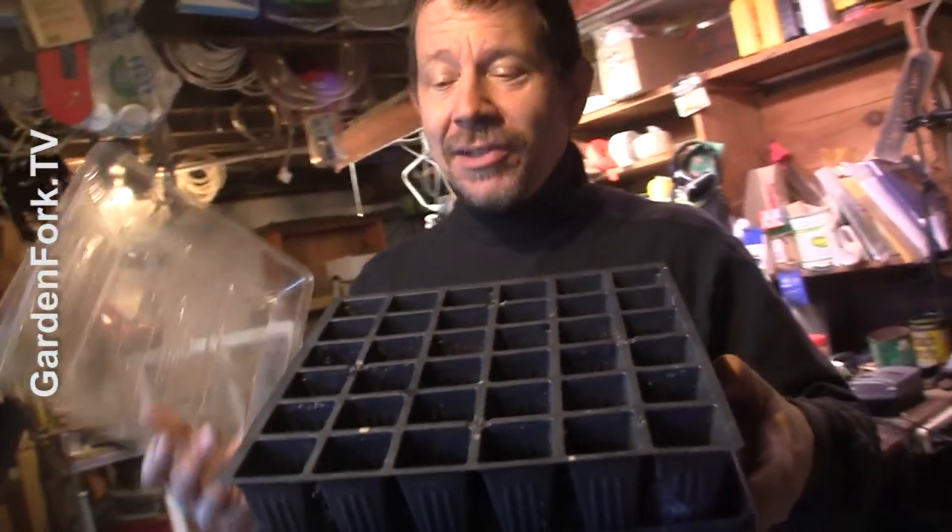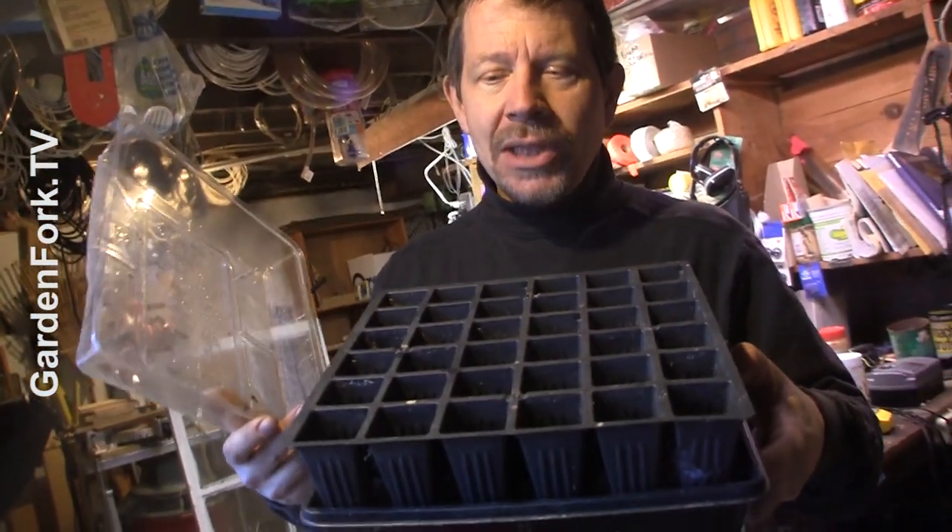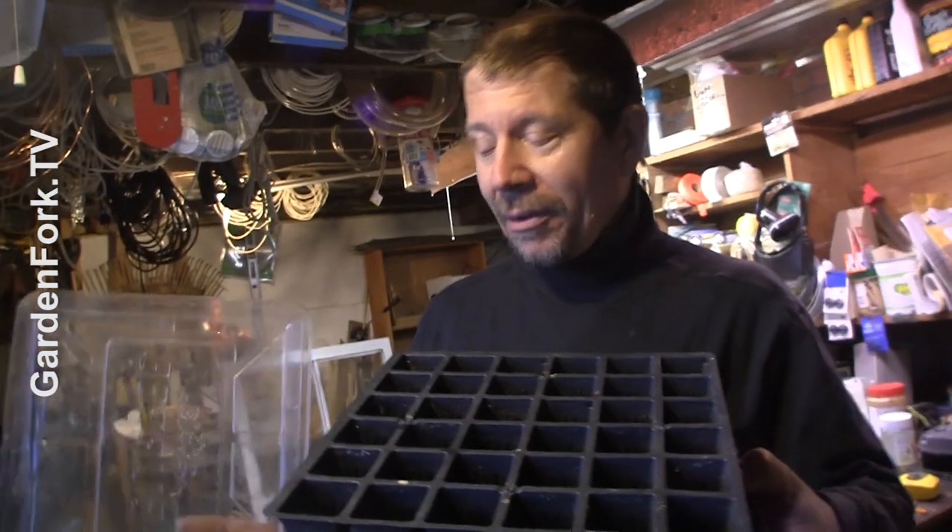And they're reusable. As long as you treat them nicely, they are reusable. If you manhandle them, they will break because it's kind of thin plastic.